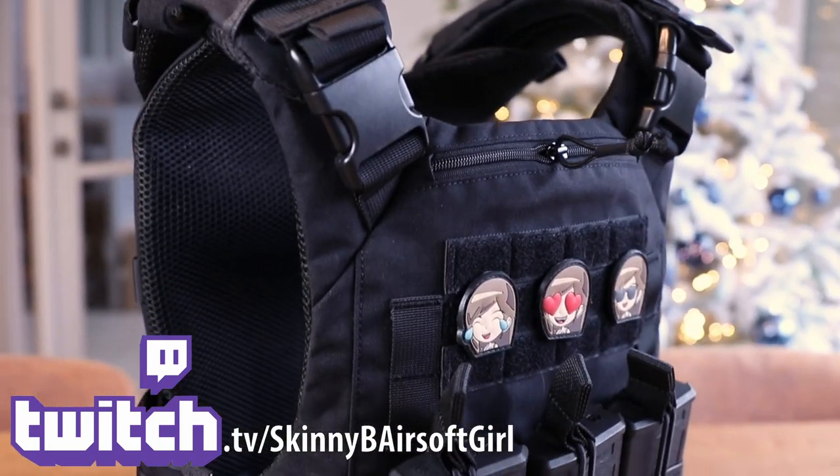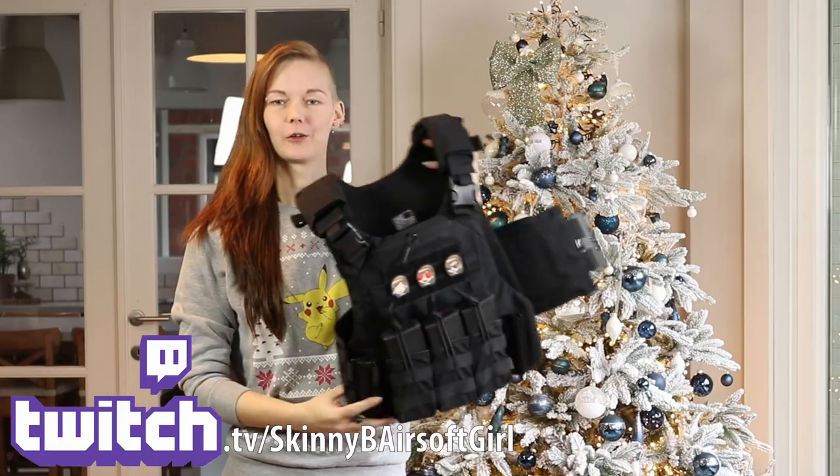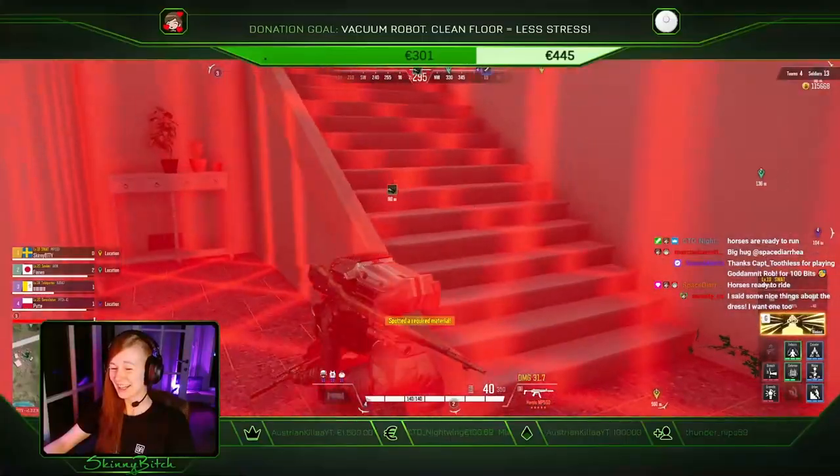Before we continue, don't forget to follow on Twitch, because on Christmas I'll be giving away this one Tiger's Plate carrier in either black or multicam, whatever you want. It's one of those.